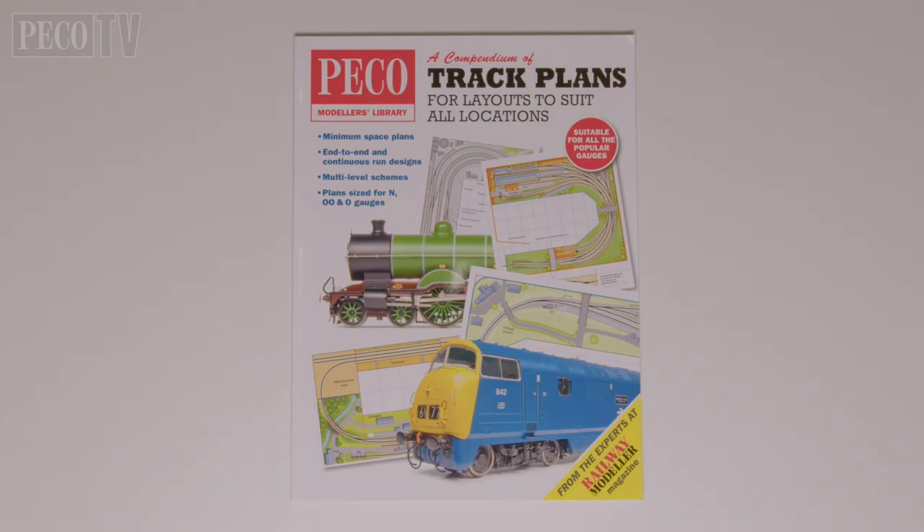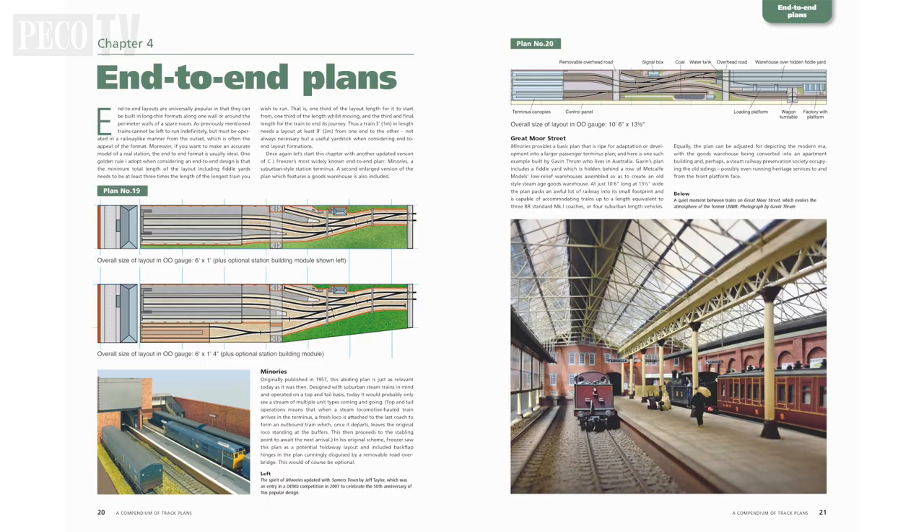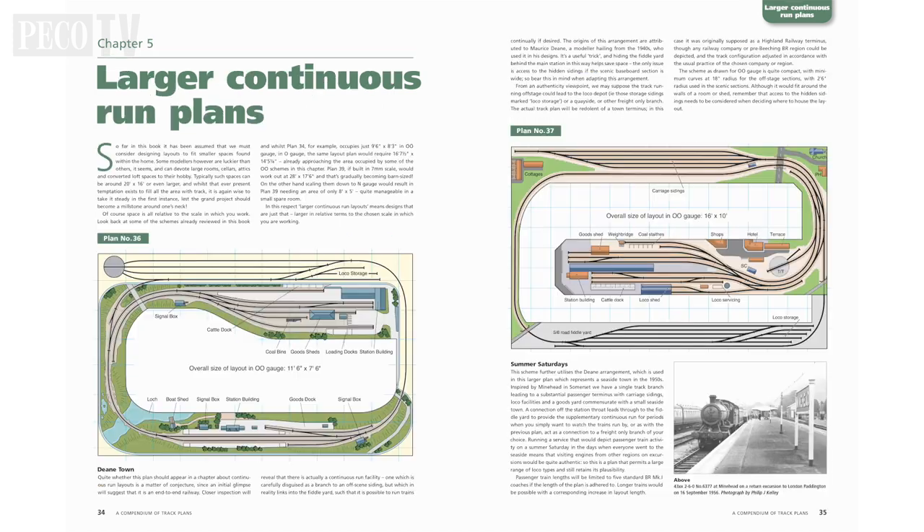Plus a compendium of track plans to suit all locations, with dedicated track plans for N scale, double O and O gauges, with helpful shopping lists should you wish to duplicate one of these plans for your own layout.